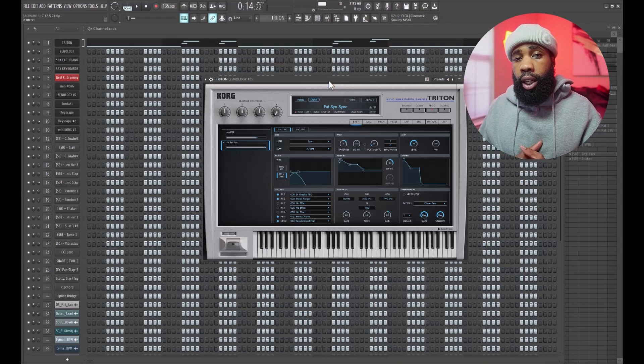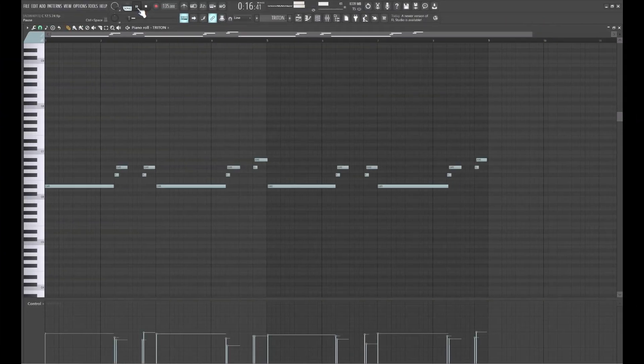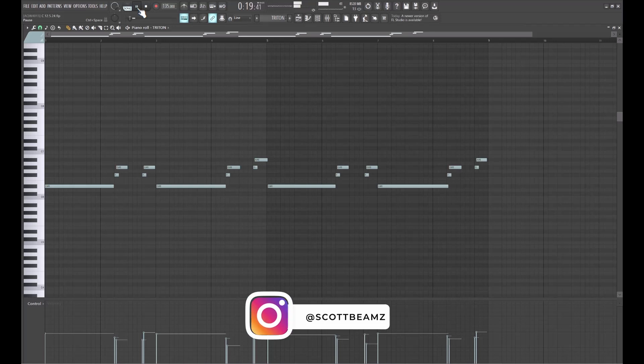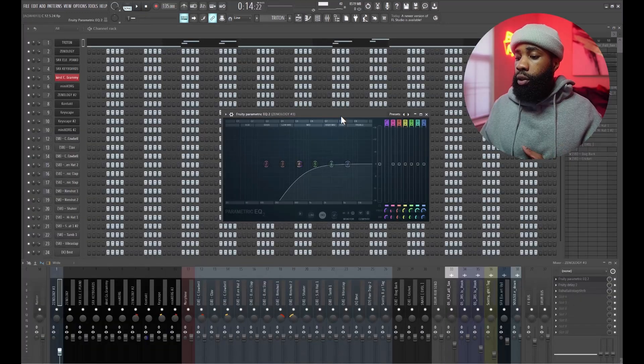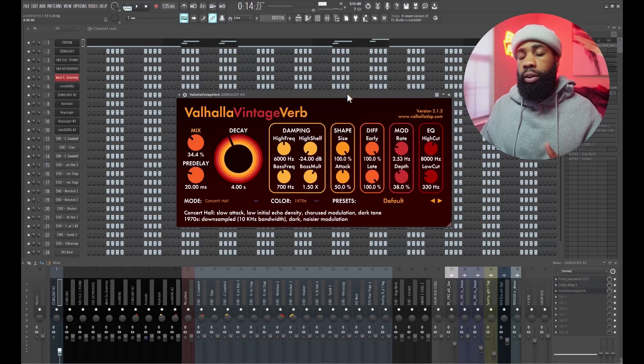For my next sound, I went into Triton, I got this lead, and this is what I came up with. For the effects on that, all I have is the EQ, a delay, and a Valhalla Vintage Reverb.